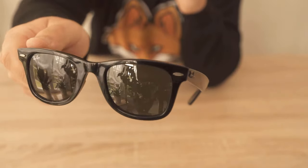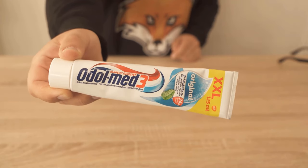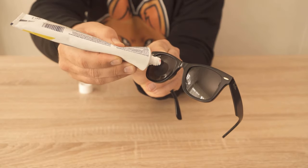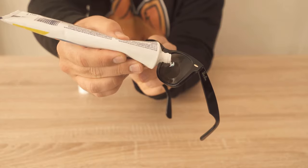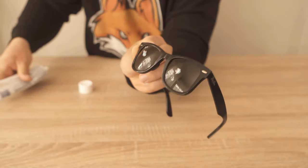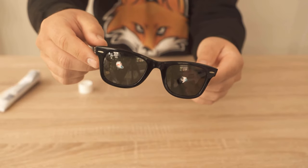You can actually fix them with a little bit of ordinary toothpaste. The important thing is, you only need a very small amount on your sunglasses and you should have cleaned them once before. As you can see, I really only put a pea-sized amount on each of the lenses.